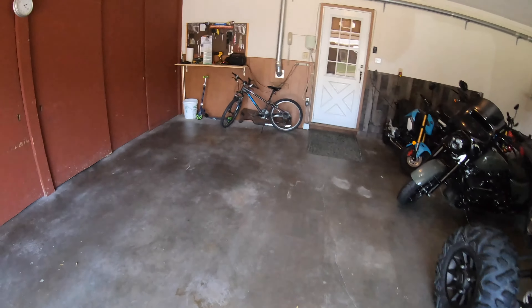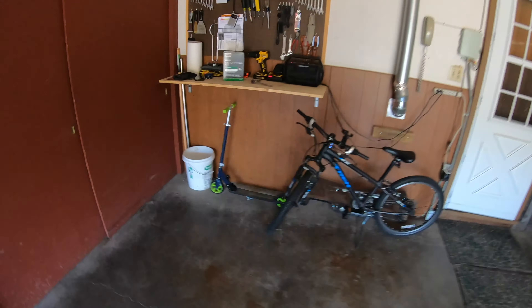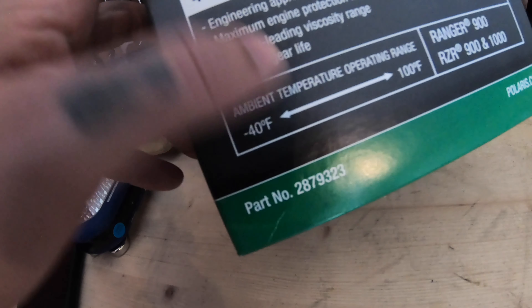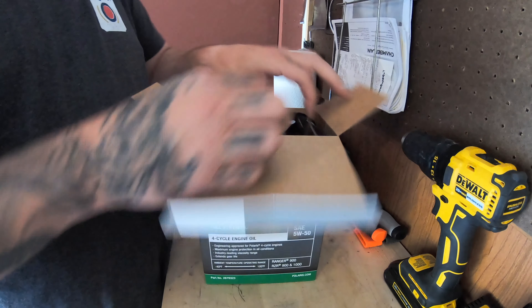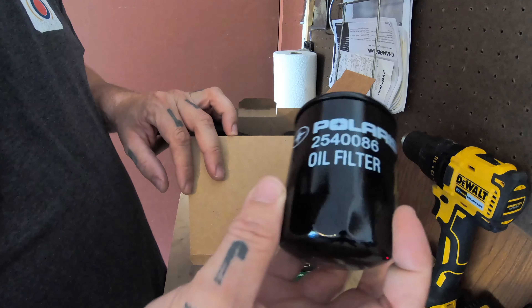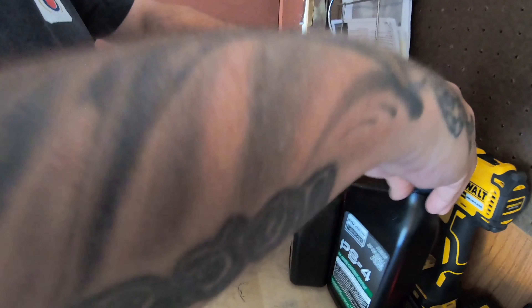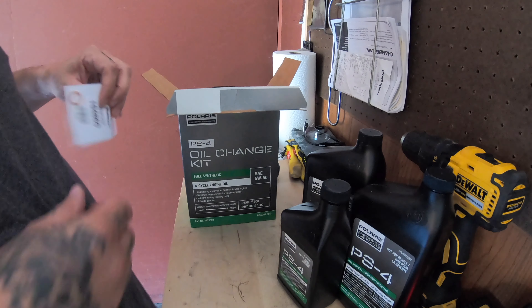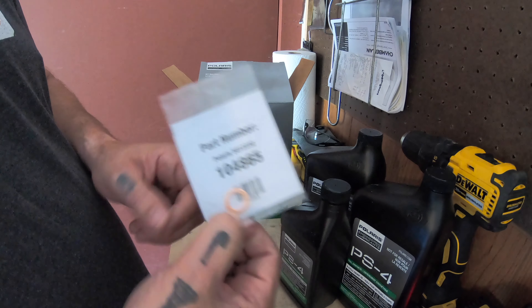We're gonna change the oil in the Razor today. Got Polaris's oil change kit, part number 287-9323. It includes an oil filter, two and a half quarts of full synthetic pre-measured oil, and a new crush washer for your drain plug.